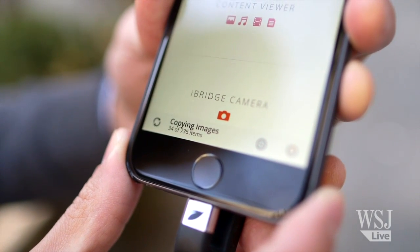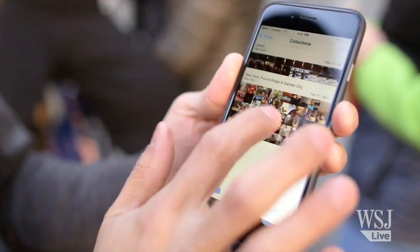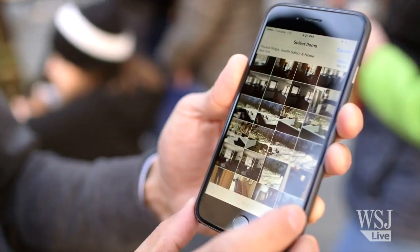Two tips. You still have to delete the photos after they transfer. So in the Photos app, tap Photos in the bottom left corner, then tap a photo thumbnail until Select appears in the top right corner, then choose a batch of photos to delete.